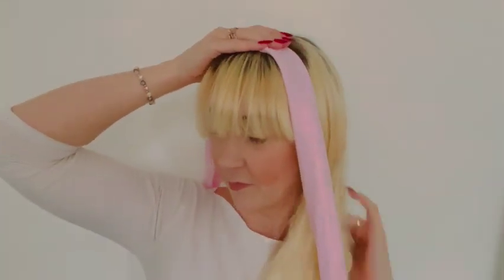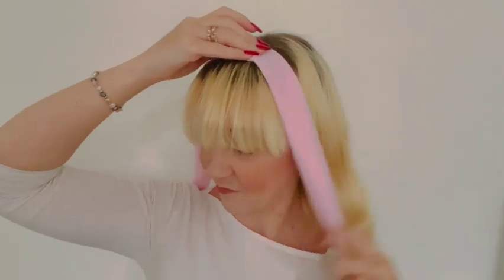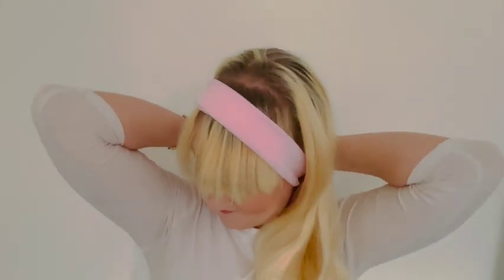My favourite way to style and use long scarves is by using them like an Alice band, by simply tying them at the nape of my neck like so. But I also love wearing them as belts!